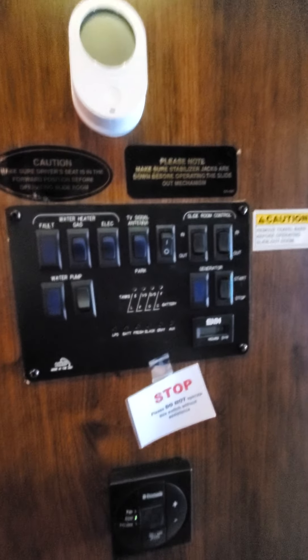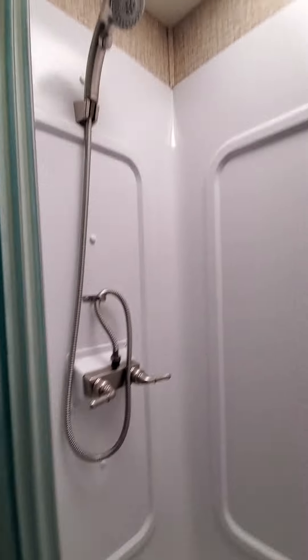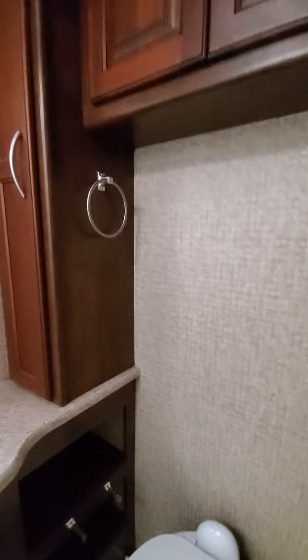This is the hallway. There are all the control panels. You have your shower — nice big shower. You have the toilet. Lots of storage in there.